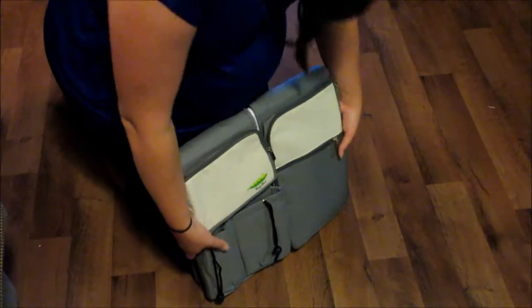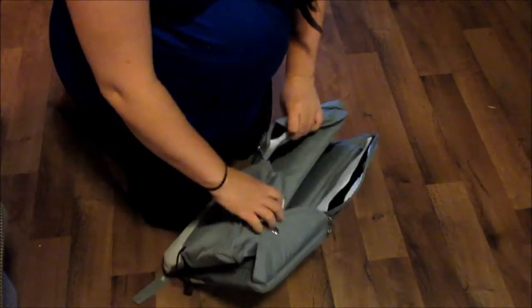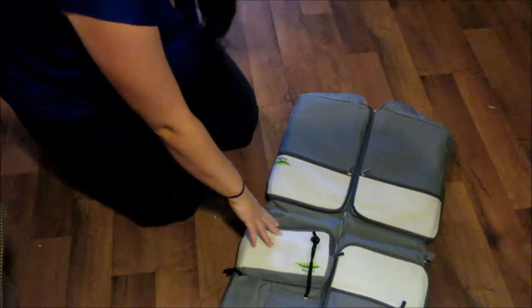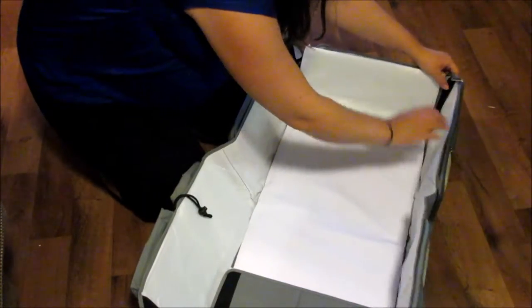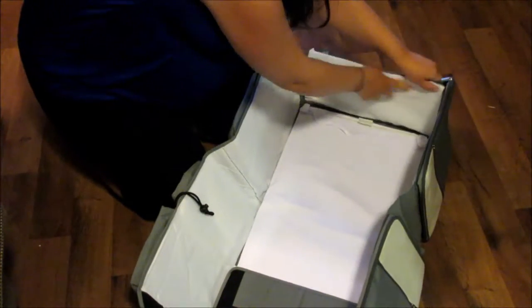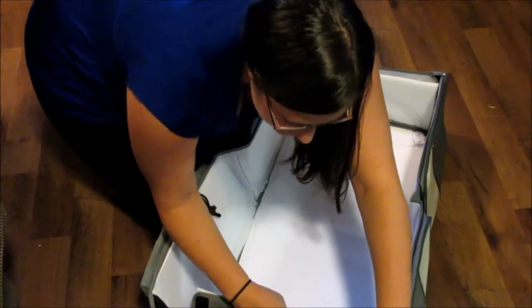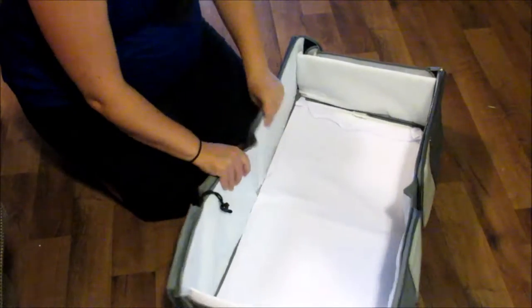I'll show you a video opening it up right now to show you how it works as a bassinet slash changing table. This is how you open it up — it opens from the bottom. It's got these snaps right here, and then it Velcros together right here. You flip it, then lift it up on these sides, and then Velcro the ends together like this. You can see how the Velcro connects.